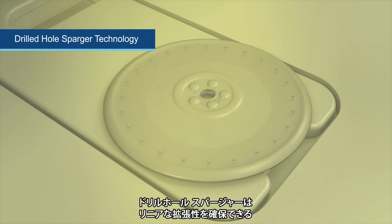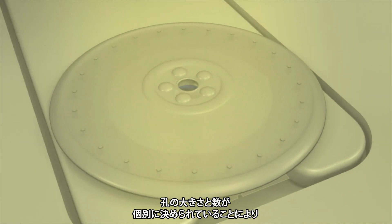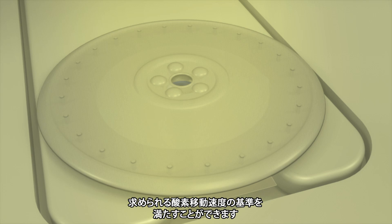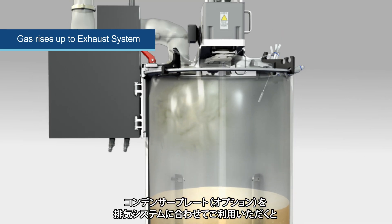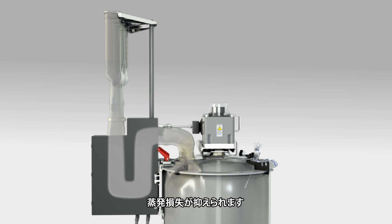The drilled hole sparger technology working with the Rushton impellers and baffles helps meet the high KLA requirements for fermentation. The drilled hole sparger pores are a specific size and quantity tailored for linear scalability to meet your oxygen transfer rate criteria when scaling from 6 to 300 liters. During operation, the exhaust system enables the correct KLA values required for microbial fermentation to be achieved.